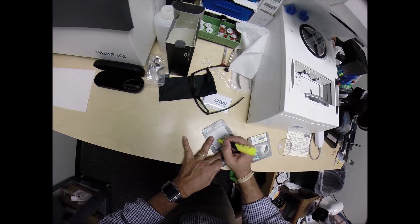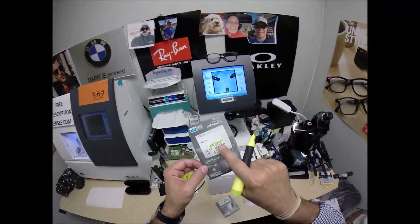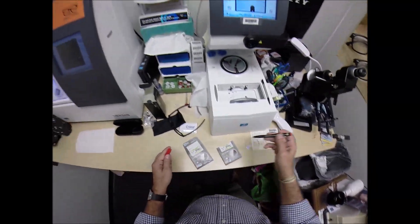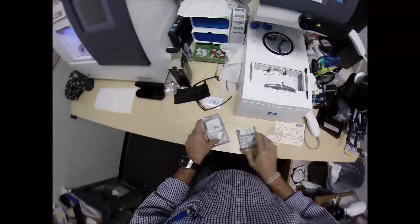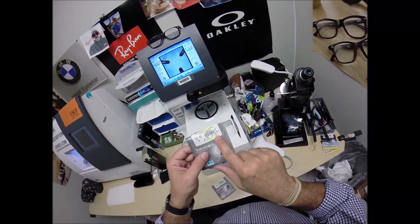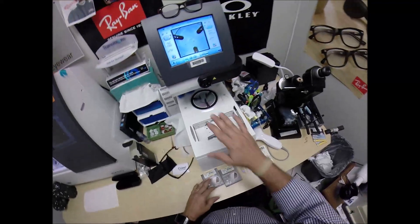That's the left lens — minus 2, minus 1. Transitions Generation 8. The Transitions Signature Generation 8 with Crozol Alize. This is the left lens. There are two different powers on here — one in plus cylinder, one in minus. Years ago they used to put the cylinder on the front of the lens; now they put it on the back, and that's why there's a minus sign.